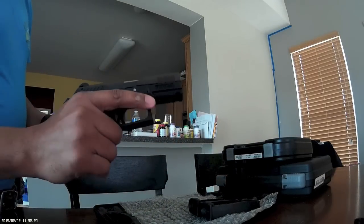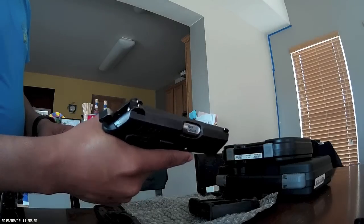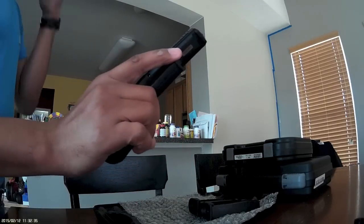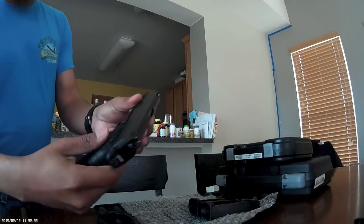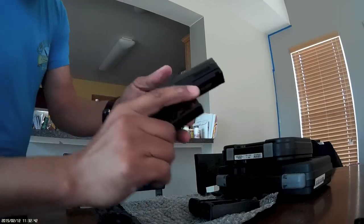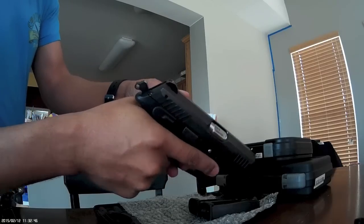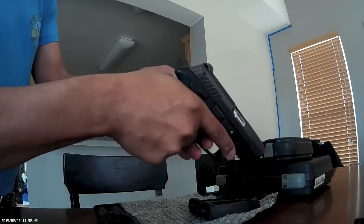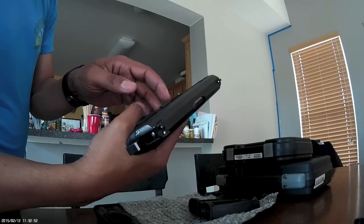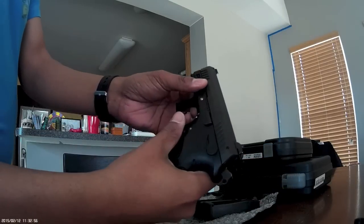This gun is hammer-fired. The fit and finish is actually pretty nice. It's a poly gun — the grip module is plastic. The sights are contrast sights and they look really nice. The controls — this is a double-action, single-action gun. It's in single-action mode now.